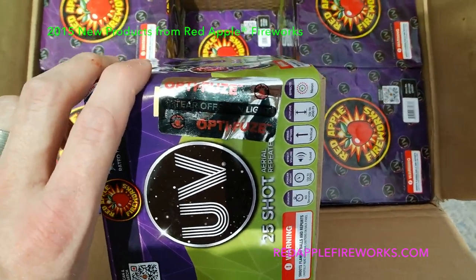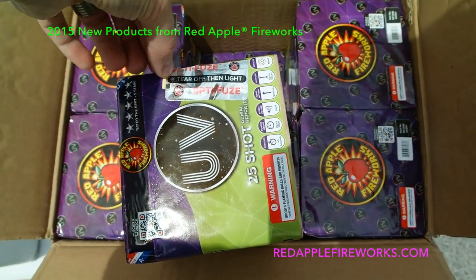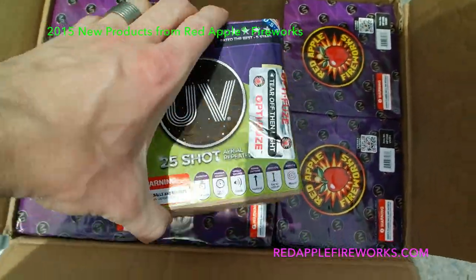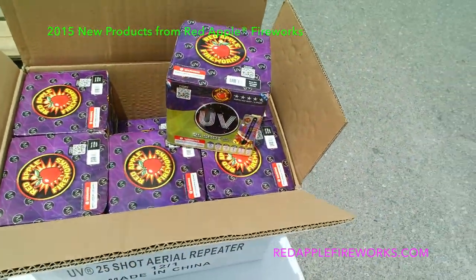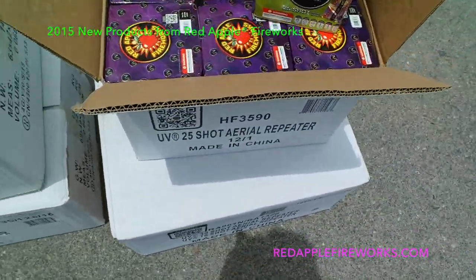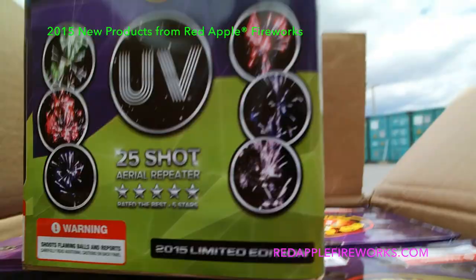Don't forget Red Apple Optifuse — this is our fuse cover. It's very unique because it lets you see it in the dark, and when you peel it off it's a single peel — you don't have to fuss with it at all like you do with a lot of other fuse covers on the market. We try to make it easy for you to have a really nice show. 200 grams, very nice.